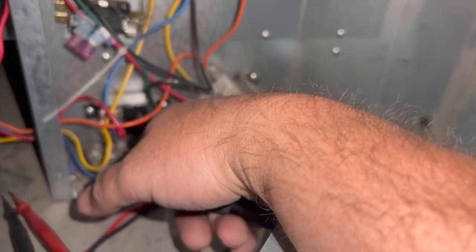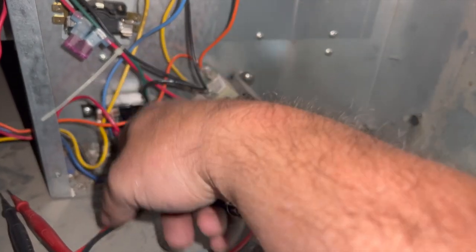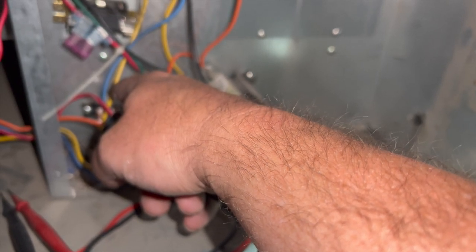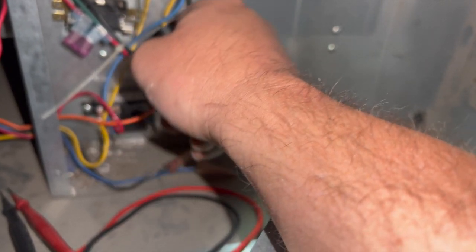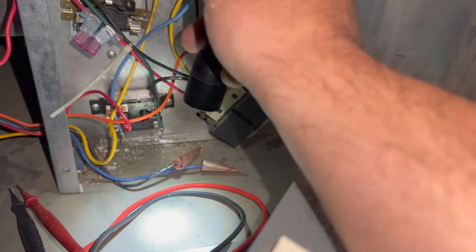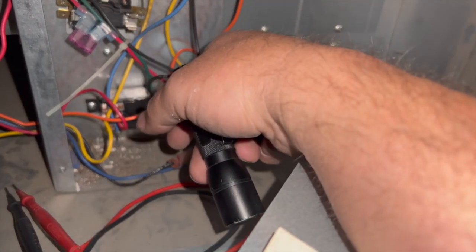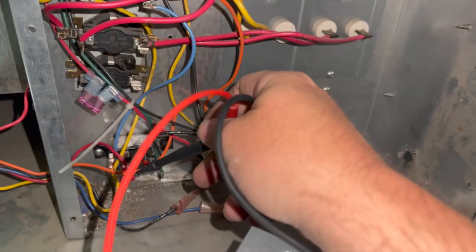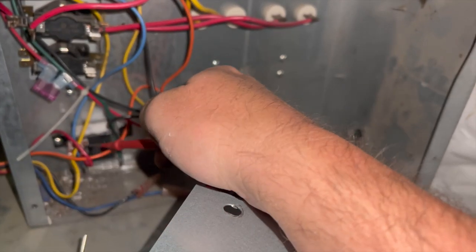For some reason we have high voltage going into this relay which is energizing the fan, so we need to find out why that is. That switch is stuck closed — which it should be open — so that explains why we're getting power to this relay.